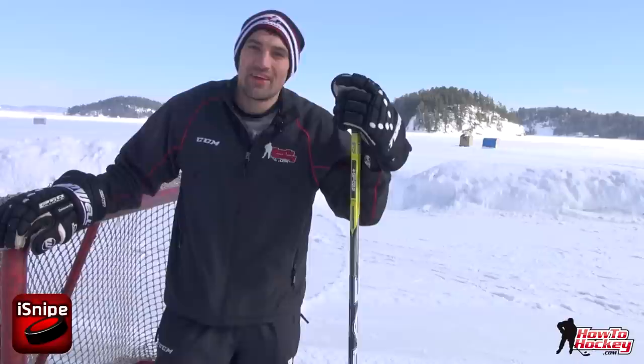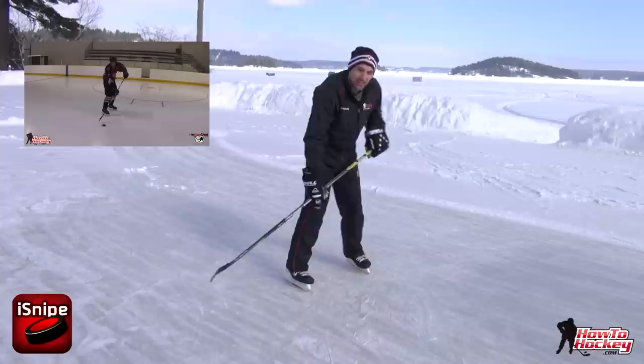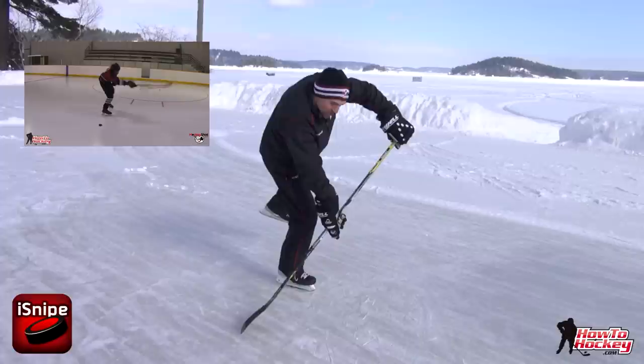Hey guys, it's Jeremy from HowToHockey.com and I've been teaching you guys the wrong way how to shoot — well, that's if you listen to stubborn coaches and the experts in my YouTube comments. In my video on how to take a snapshot, I'm teaching a technique where you transfer the weight over onto the leg closest to the blade of the stick. In this technique, the weight transfers over to this leg, you get your hands away from your body like this, you lean on the stick and really use the stick to get a lot of the power.